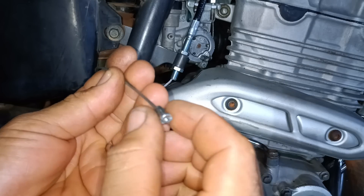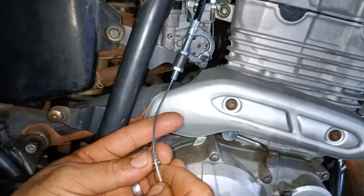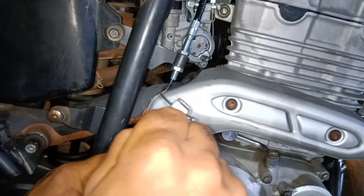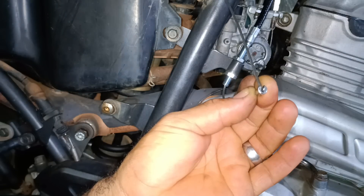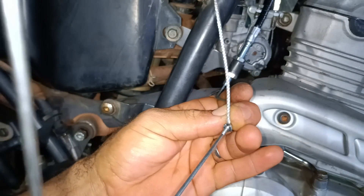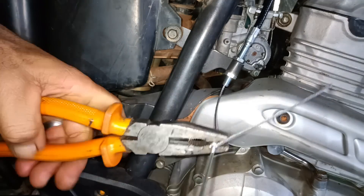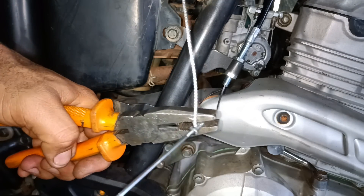Now let's fit it — place it at the marking. Now I'm going to apply a little instant glue to lock the spoke thread. Done. Tightened.